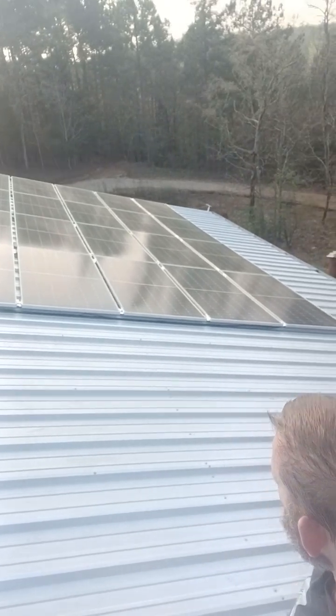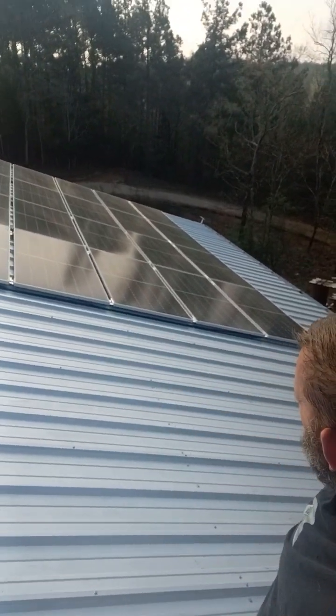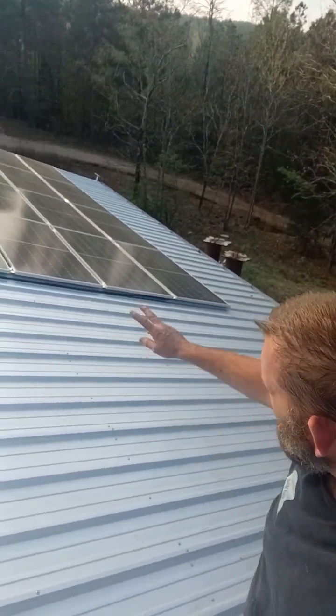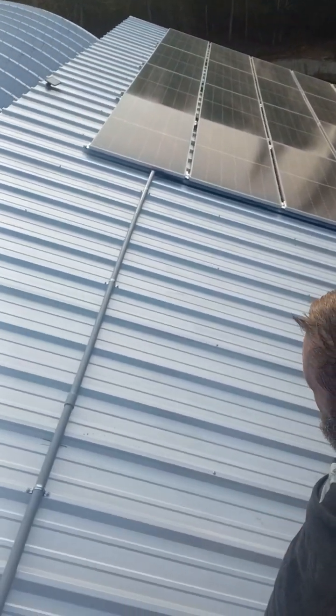So here we have a Signature Solar Special — I believe 20 solar panels, 455 watt monocrystalline, non-bifacial, sitting up on top of this patio cover roof area.